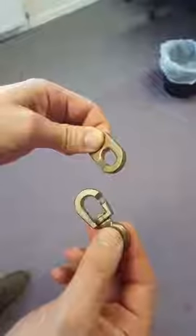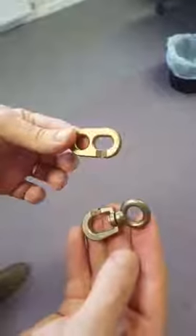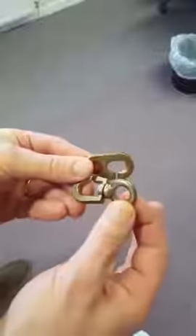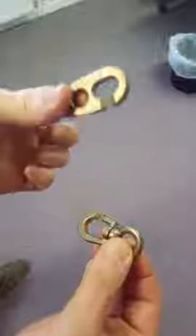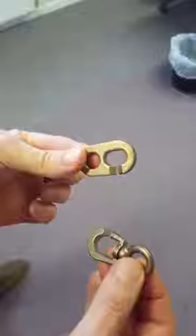Here's a little demonstration of how Inglefield clips work. The brass ones, which is what I've got in my hands here, are a pair — one with a swivel, which is attached to the rope of the flag, and a plain one, which is normally sewn to the top and bottom corners of the flag itself.